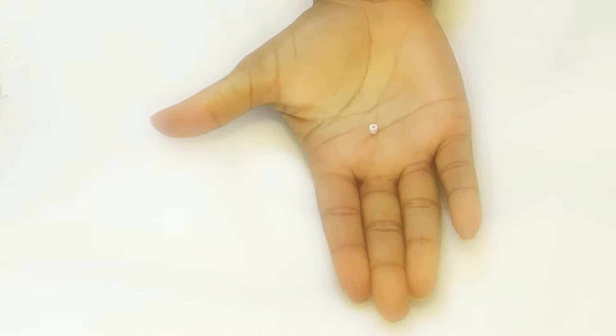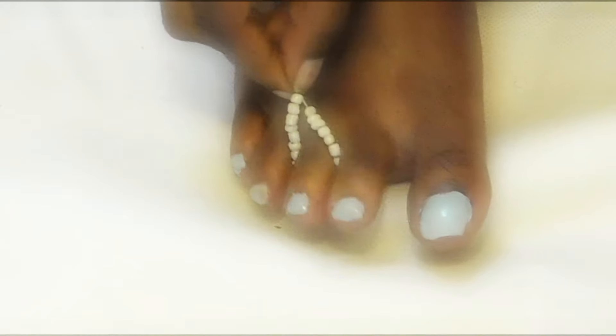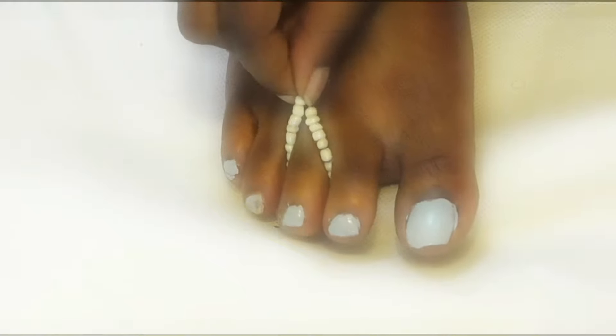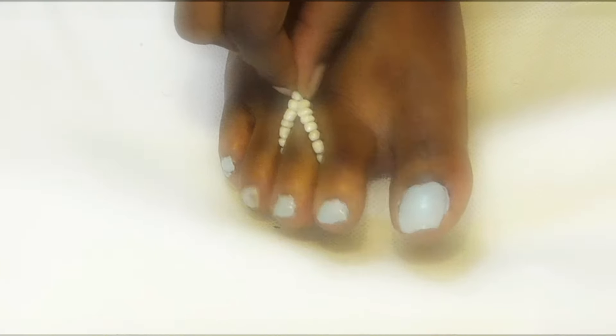I'm going to start with these small white beads. I recommend starting with these on the toe area, because if you use spiky or big beads, it's going to hurt. So choose not to use a bead there, or use this type. I'm placing them on one strand going all the way across, then wrapping it around my toe to make sure it fits before starting the rest of the foot jewelry.